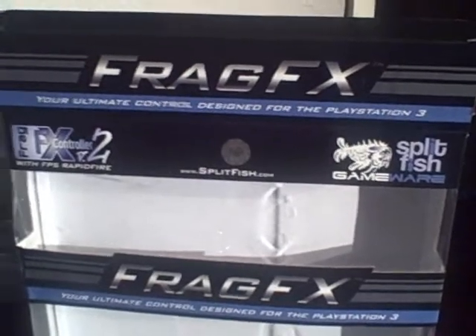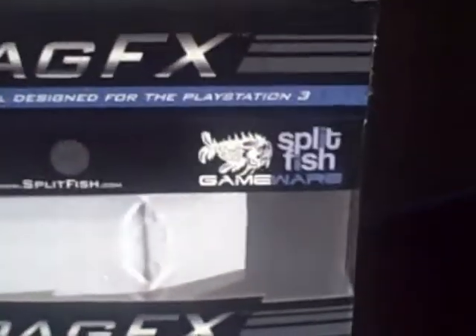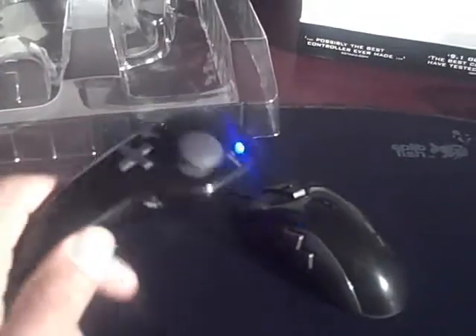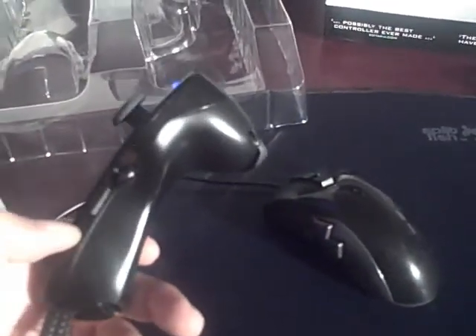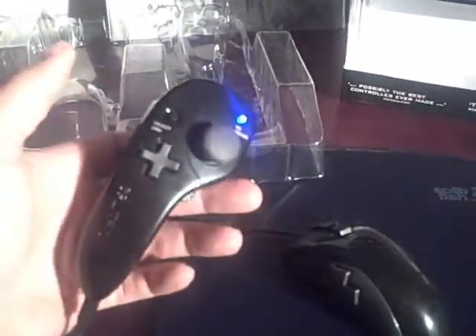Being on blast isn't necessarily a bad thing, but it certainly isn't a good thing. Frag FX — my accessory review made by Split Fish. What is it? It is a PS3 exclusive — basically a half-controller design that looks like a Wii nunchuck that fits in your hand, incorporated with a mouse.